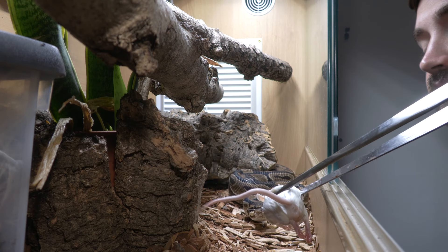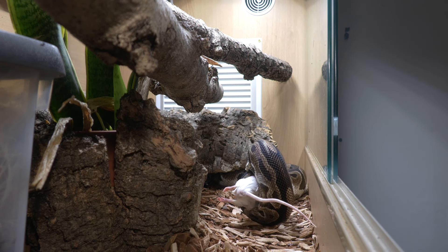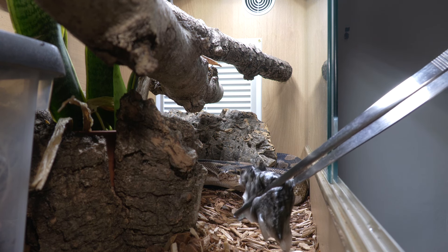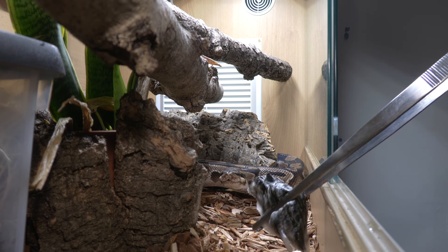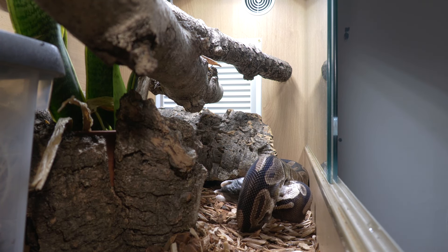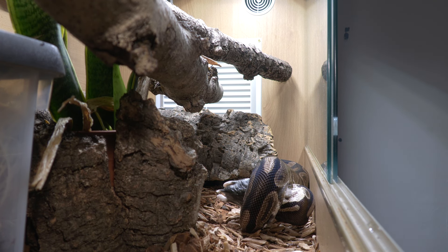I feed my bull python a varied diet, swapping between prey items every other feed. Generally, feed a prey item that's the width of the widest part of their body — around 10–15% of the bull python's total weight is a good ballpark. For juveniles under 200 grams, feed once every five to seven days. From there to sub-adulthood, feed every two to three weeks, moving to three weeks progressively with size. For adults, feed once a month as a baseline, twice in warmer months when metabolism ramps up. They may go off food entirely in winter — on average around 12 feeds a year — and as long as they're not losing more than 10% of their body weight, you'll be fine.